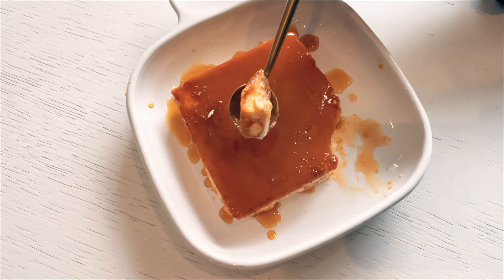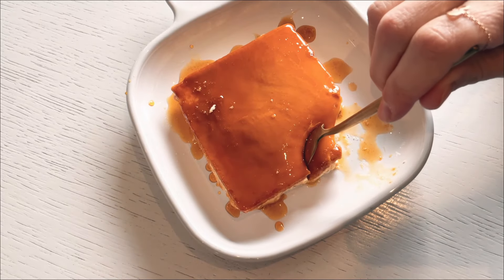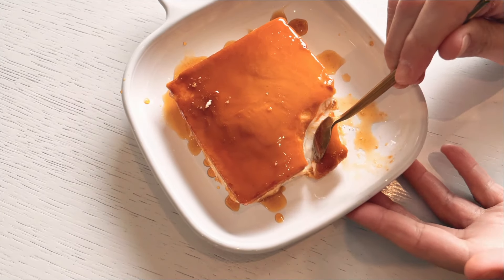Allow this delightful dish to tantalize your senses and savor every bite. I really hope you give the recipe a try, and if you do, please let me know how you like it. Happy baking!